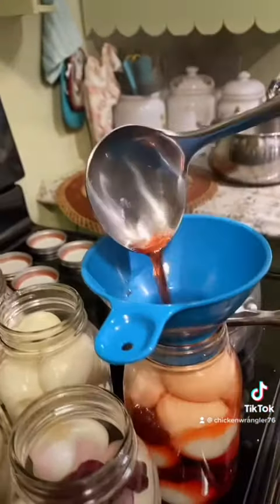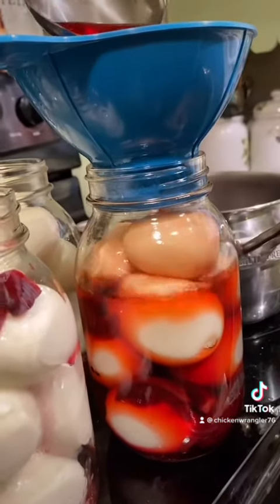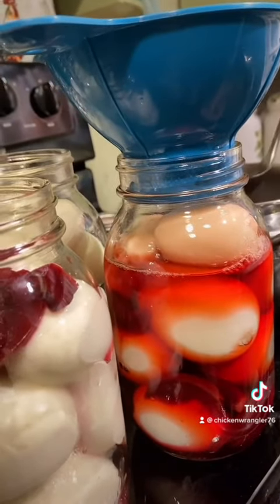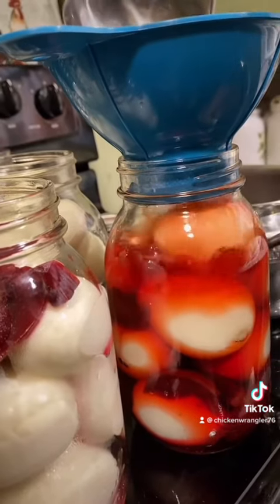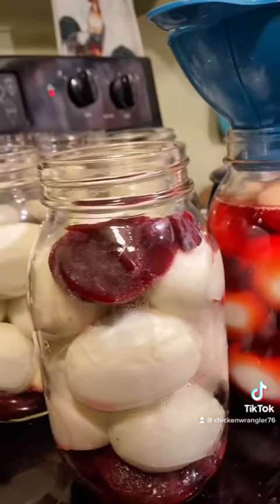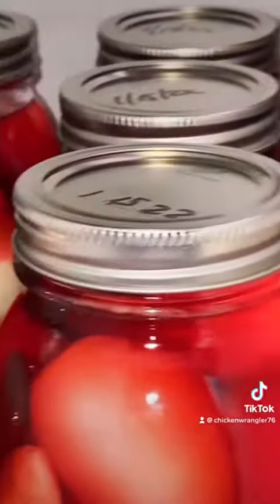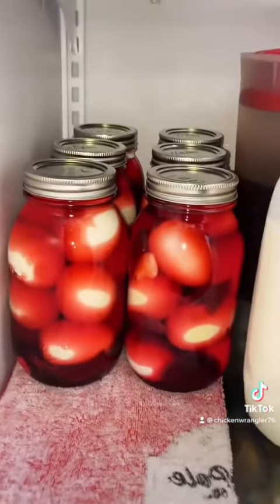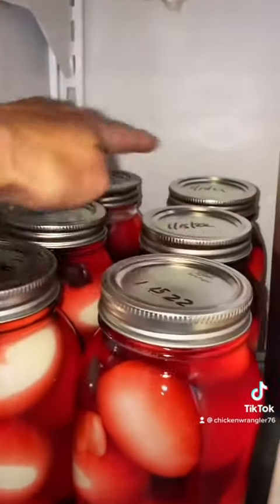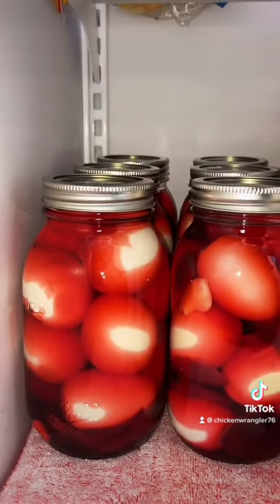We have a funnel here — we made sure we sterilized that as well. We poured the brine all the way to the top over the eggs. After you've filled your jars with the eggs and the beets, pour your brine into the mason jars and fill them up to the top, then seal them with the lids. We put our dates when we completed them on top.